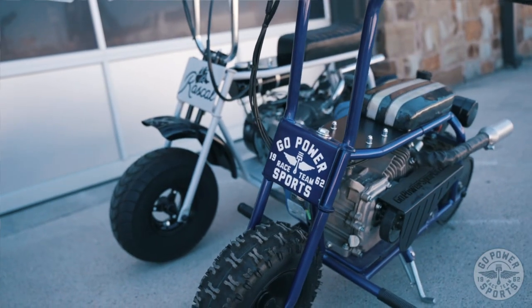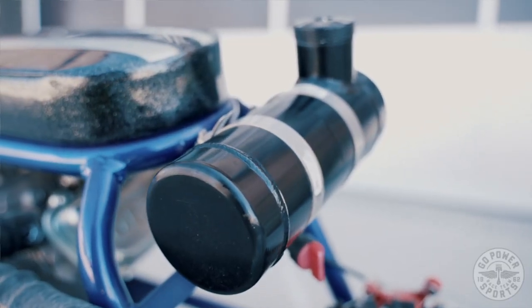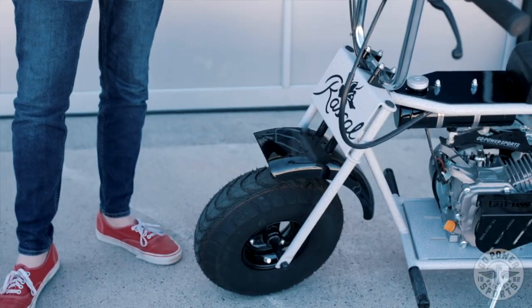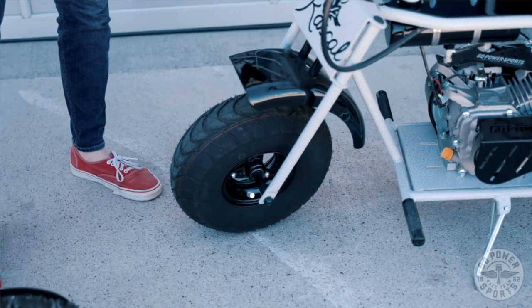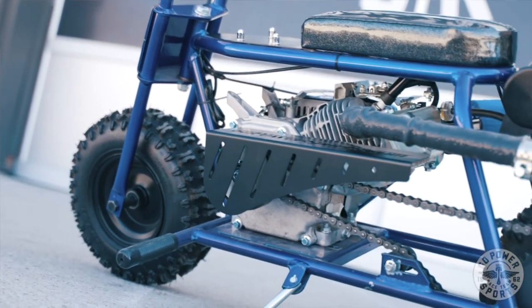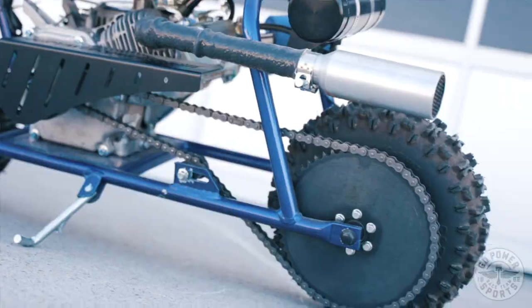For both your Little Rascal and your Rascal build, when you're on the Go Power Sports website, you'll be able to choose from what color of gas tank you want, what style of tire tread you want. We do have these street tires, as you can see here on the Rascal, and also what seat you want as well. Other than that, this thing is built for ripping — this is going to be your number one mini bike to win every race you've ever raced while you're racing.